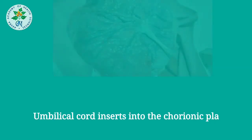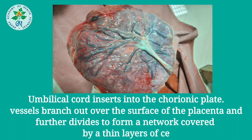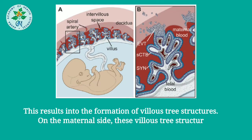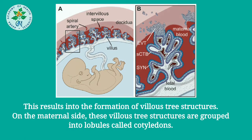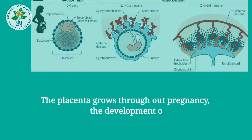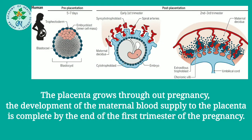The umbilical cord inserts into the chorionic plate. The vessels branch out over the surface of the placenta and further divide to form a network covered by a thick layer of tissue. These result in the formation of villous tree structures. On the maternal side, these villous tree structures are grouped into lobules called cotyledons. Development of the maternal blood supply to the placenta is complete by the end of the first trimester.